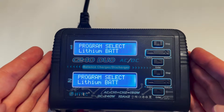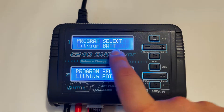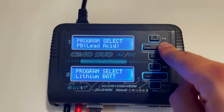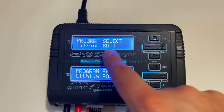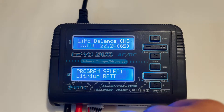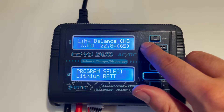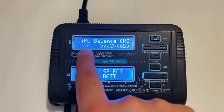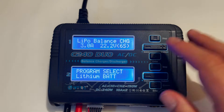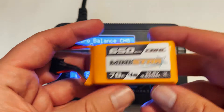This is a very standard-looking screen for most chargers. When you turn it on you'll be presented with this screen, where you can select what kind of battery you want to charge. Since we're charging a LiPo, we're going to select lithium battery. Now we go through the settings to confirm we're charging a LiPo.